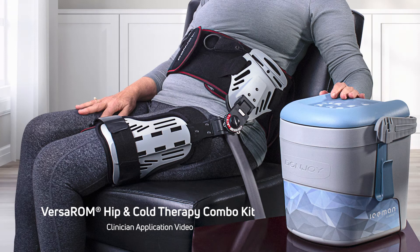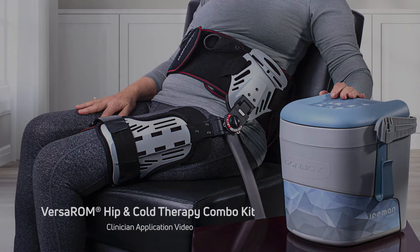This video will detail the application of the Donjoy VersaRum hip brace with the Classic 3 universal pad. For additional information, please refer to the instructions for use found in the packaging.